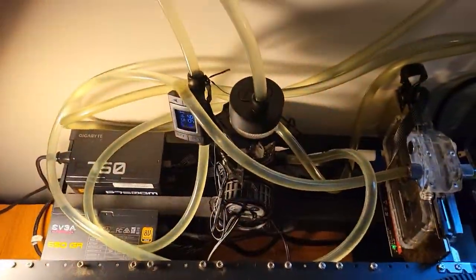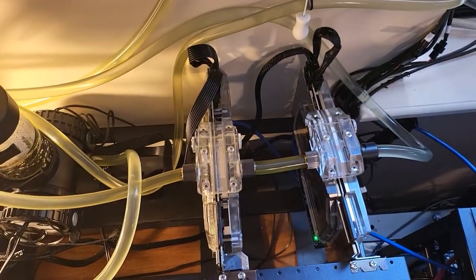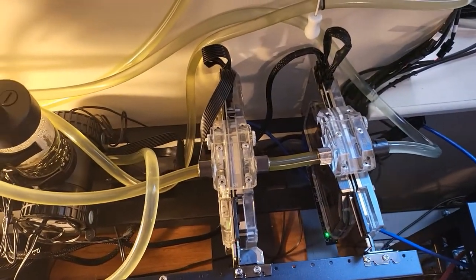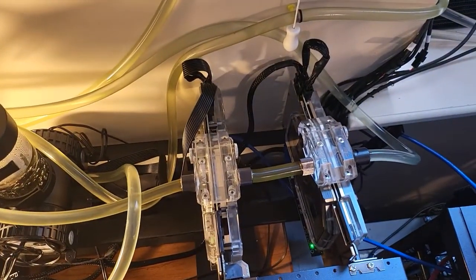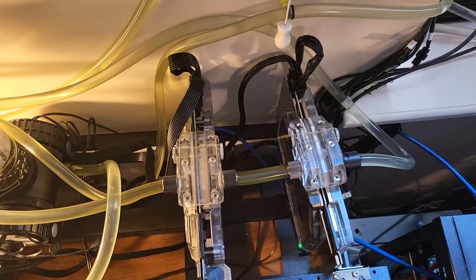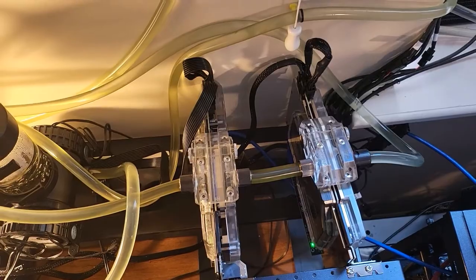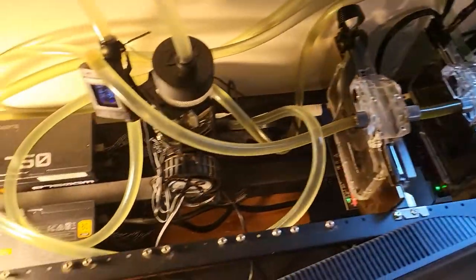We'll go back here — this thing is kind of in an odd spot, but when you see how I have it connected you'll understand, because it's really close to a window. The whole key to this is to water cool everything but not heat up my room, since it's my media room with my projector. I don't want it to be a million degrees, and my wife doesn't want it to be either.